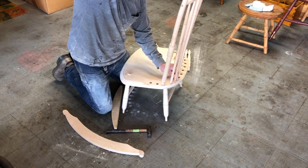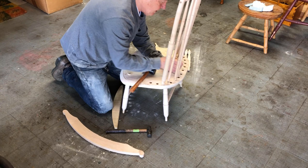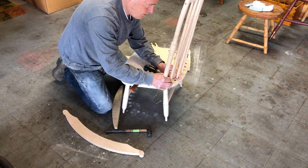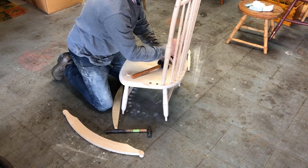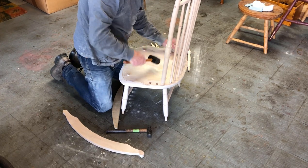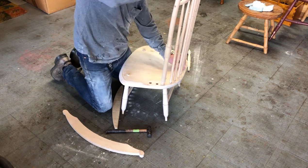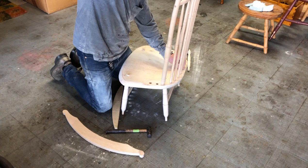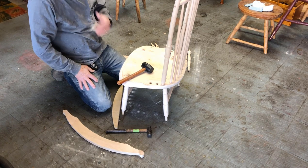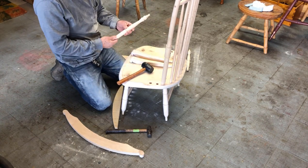Now I'm going to try to stick all the spindles in their respective sockets. You get one in and then the others come out. I got the spindles in but I need to deal with the arms before I go too far here.